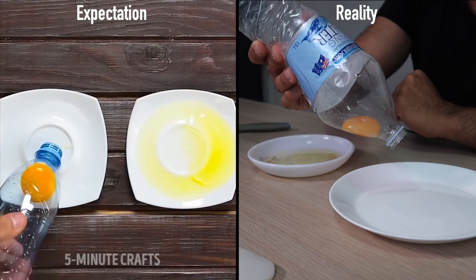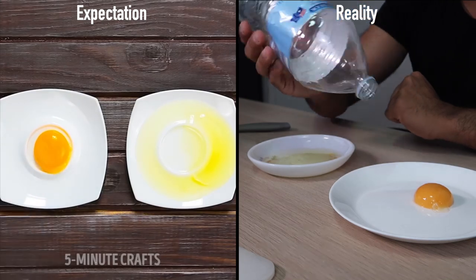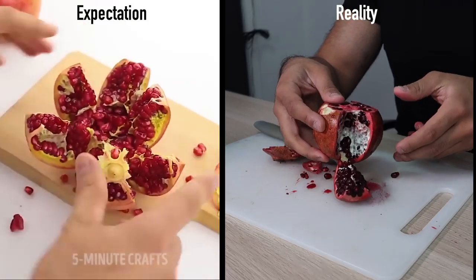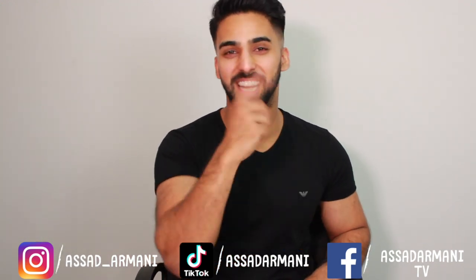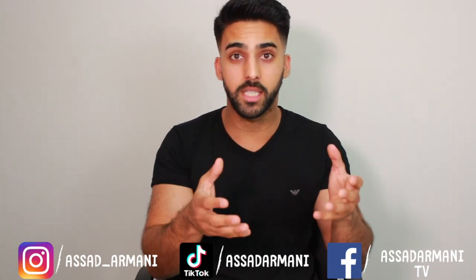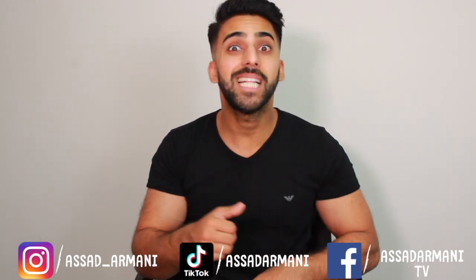Look at that — we're gonna just spit it out, boom! Welcome back to our channel everyone, it's your boy Asamani and today I'm going to be trying viral food hacks by Five Minute Crafts. Let's go!